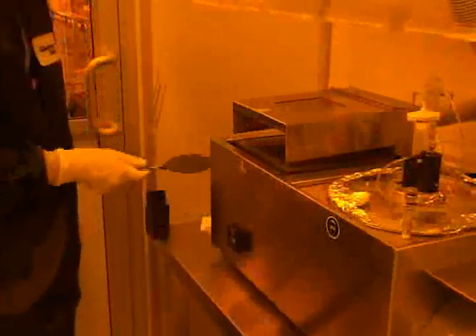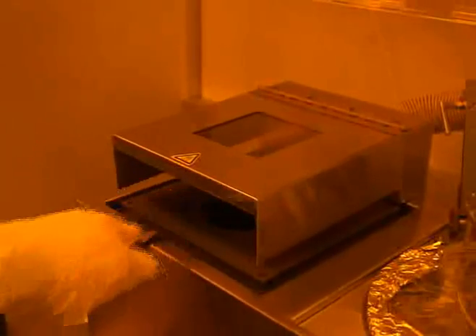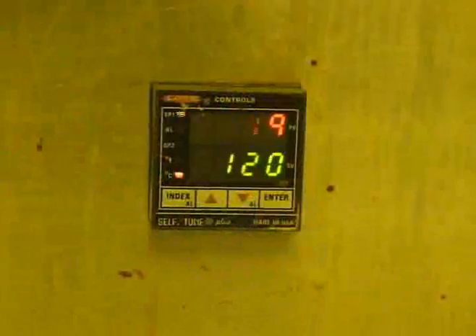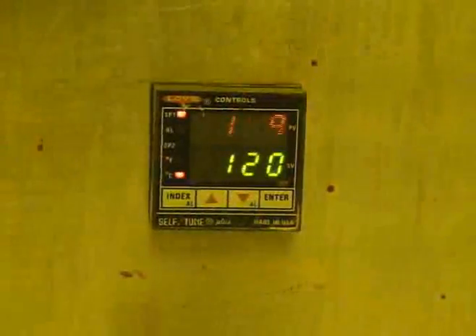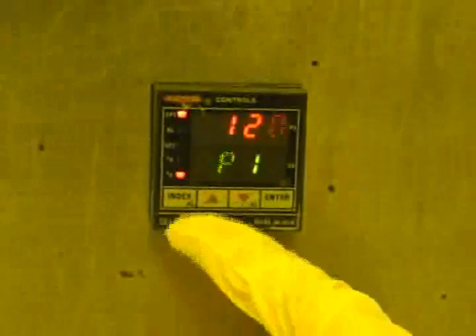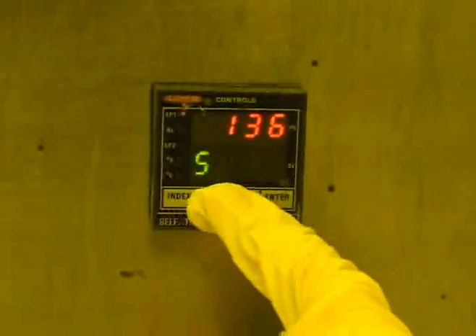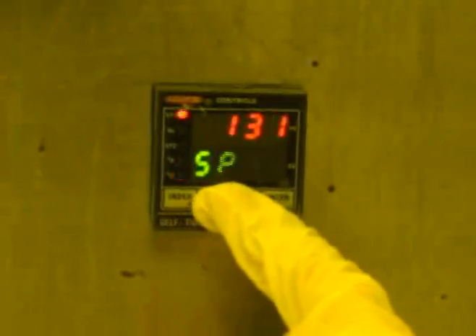With the desired temperature selected, you now only have to wait for the hot plate to cool or heat to this temperature. Once the appropriate temperature has been reached, you may place your substrate onto the surface of the hot plate. Alternatively, some of the spinners in the clean room feature a slightly more complicated hot plate controller. To change the set point on these controllers, you must first press the index button. The term SP1 will be displayed in green to indicate that you are defining set point 1.